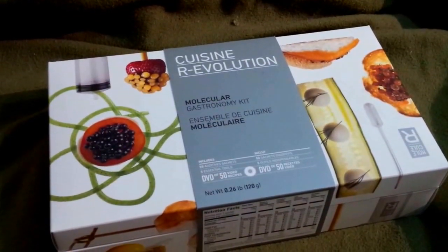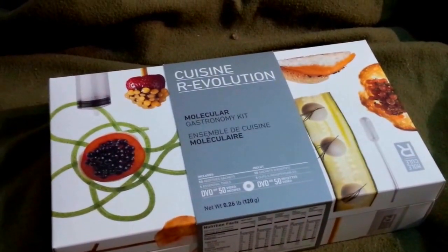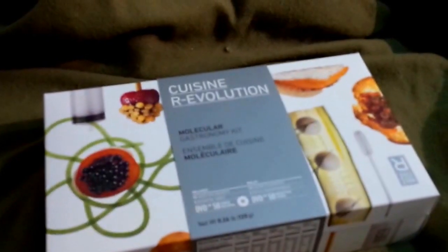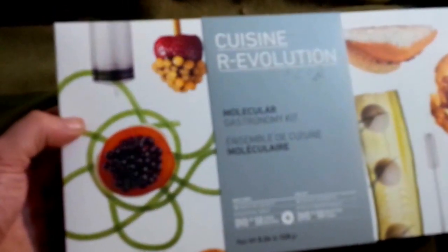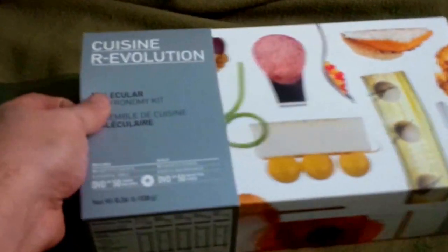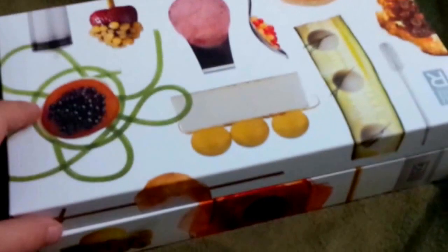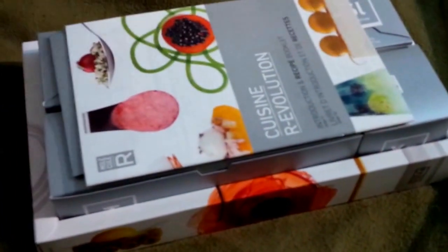Today I'm going to be unboxing the Cuisine Revolution Molecular Gastronomy Kit from the company Molecular from Canada. This is the box I have received — it has a removable sleeve. Let's remove the sleeve; the box now opens up and inside.